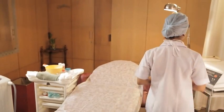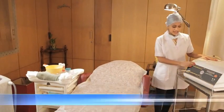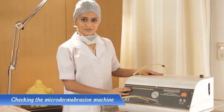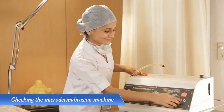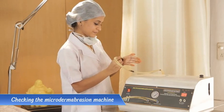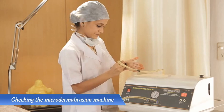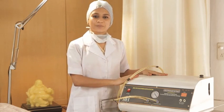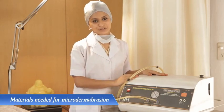Hi friends, as you can see I'm ready for Mr. Arun's treatment. I'm now checking the microdermabrasion machine for powder flow and suction pressure. The machine is prepared for treatment. Now let's have a look at the trolley.